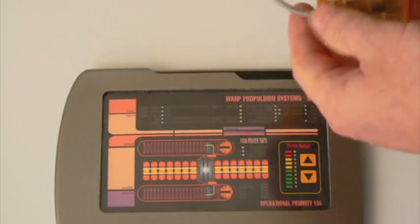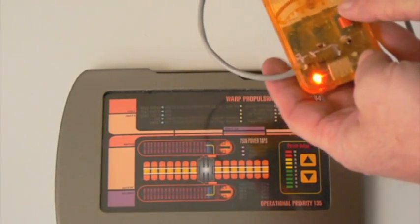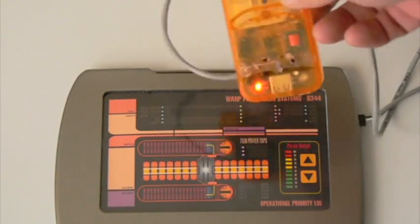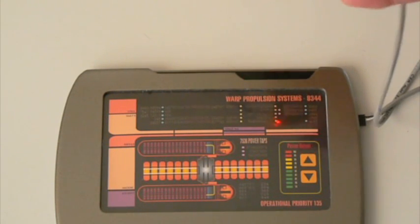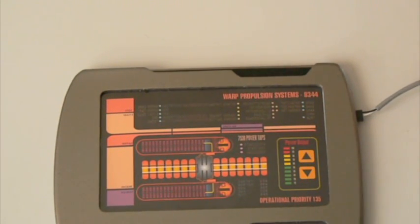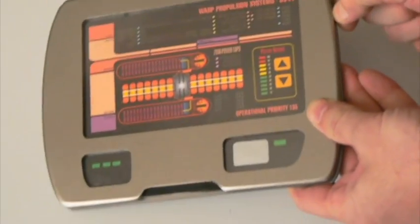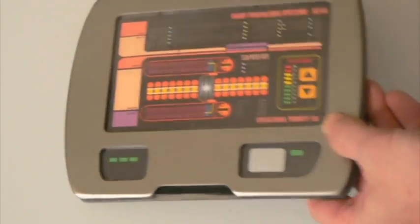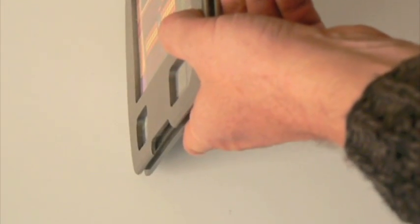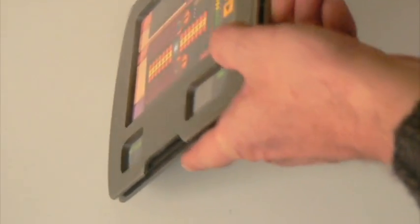While it's charging, there will be a light that will flash on and off inside the charger. When it's finished charging, the light will turn off and you'll only see the red light. Once you're finished charging, just remove the charger and switch the switch back to run mode.